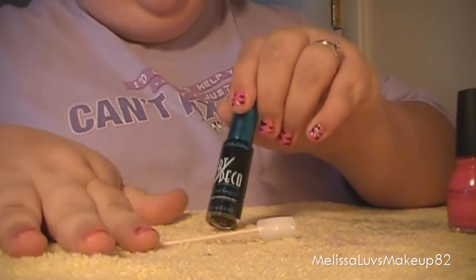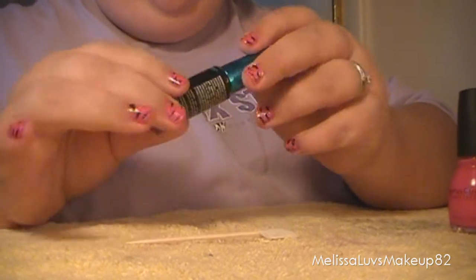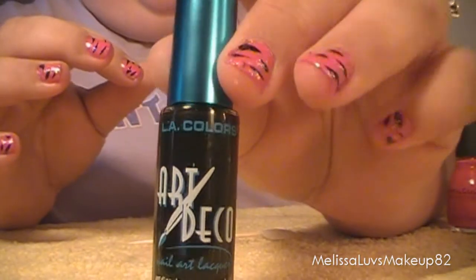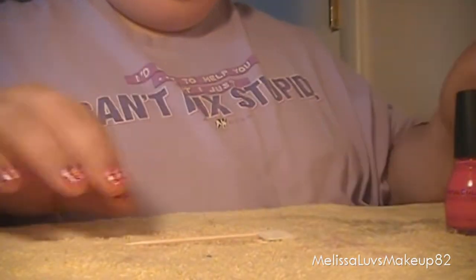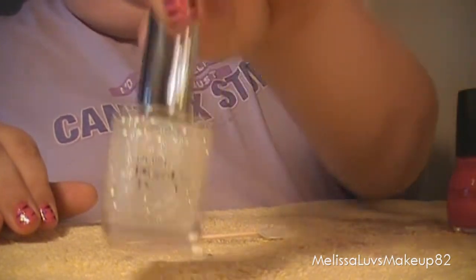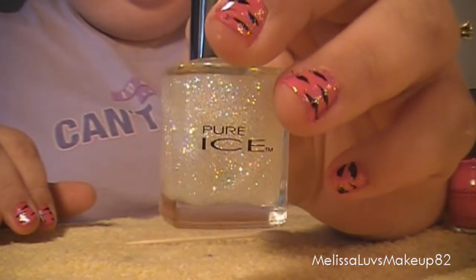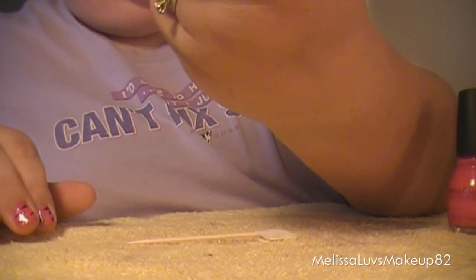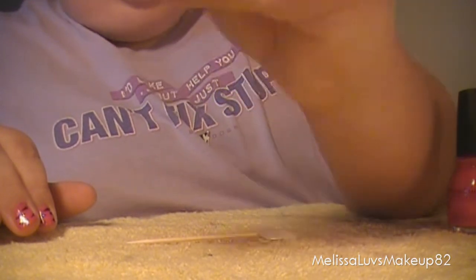It depends on how thick you like your pink. Then you'll need this in black, the Art Deco — I'm using that again. Then I'm using this right on top, and this is in Pure Ice and it's called Don't You Wish.